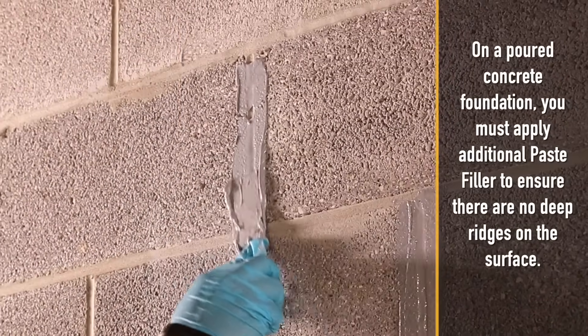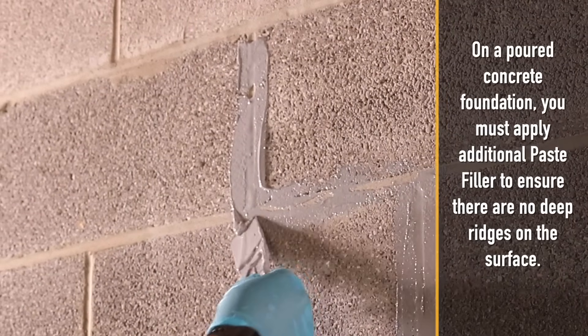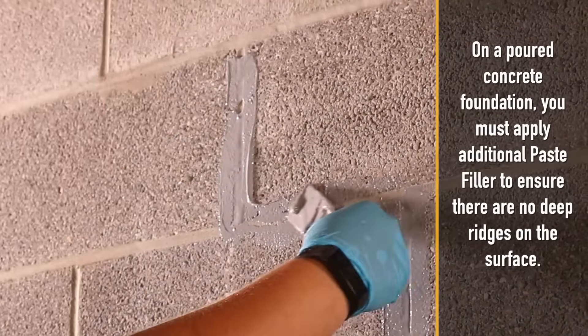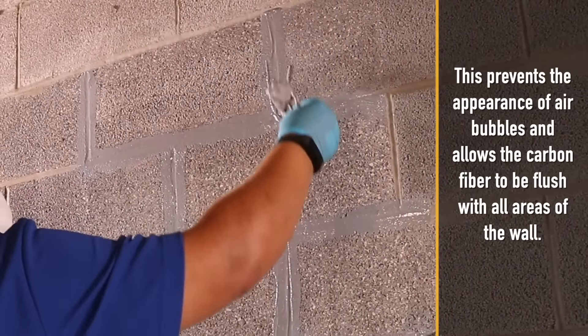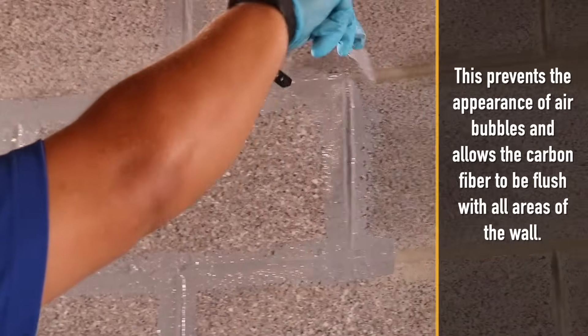On a poured concrete foundation, you must apply additional paste filler to ensure there are no deep ridges on the surface. This prevents the appearance of air bubbles and allows the carbon fiber to be flush with all areas of the wall.